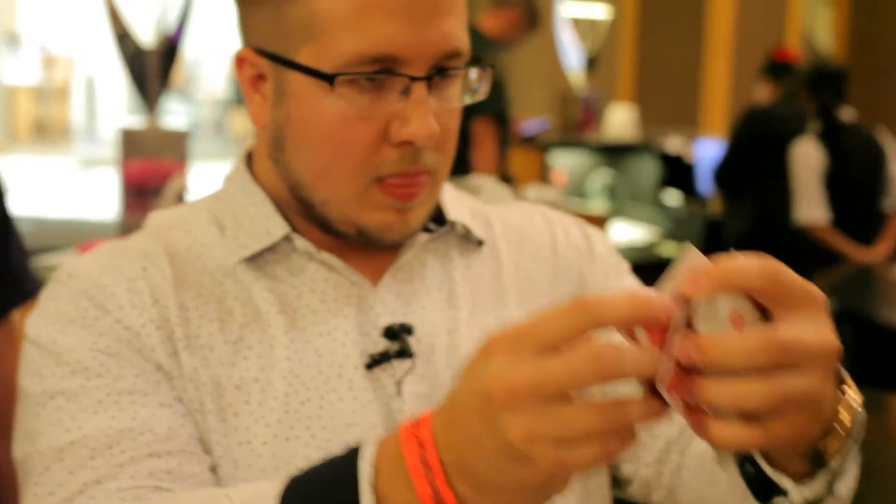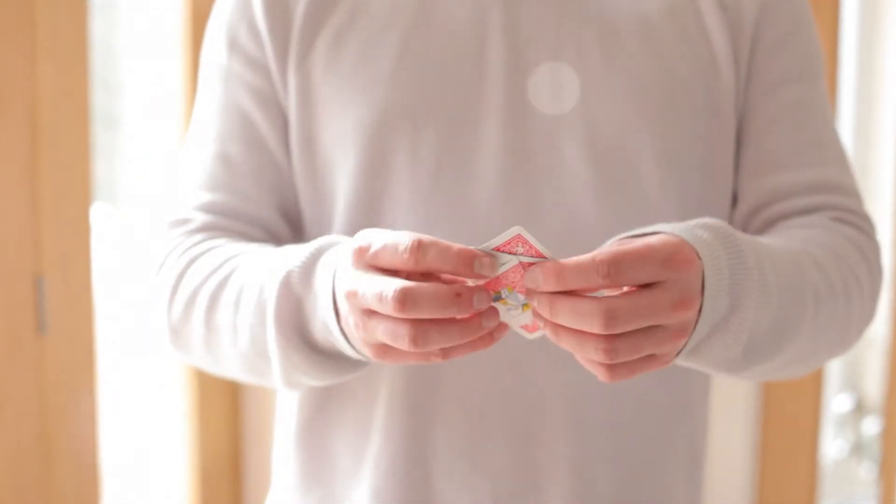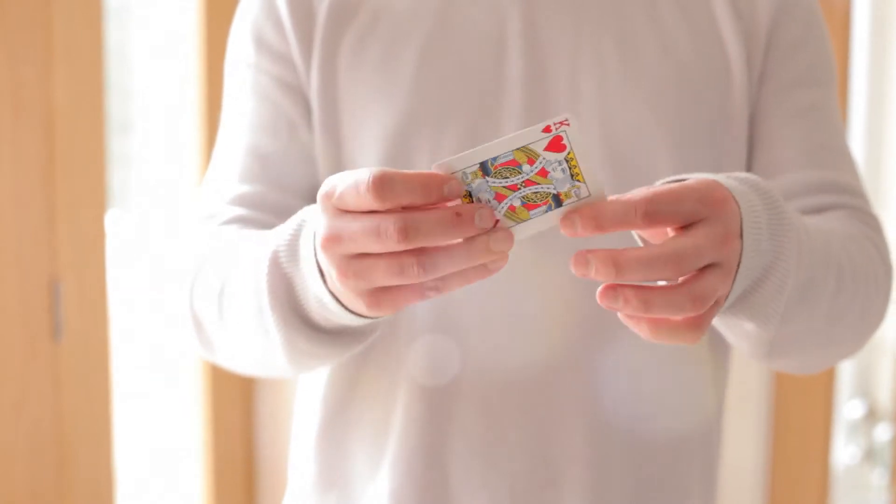This trick is my take on the Torn and Restored card. I wanted something that was durable, visual, easy, fun, resettable — everything that I would want for something to perform walk around night after night.